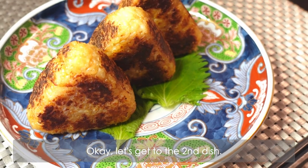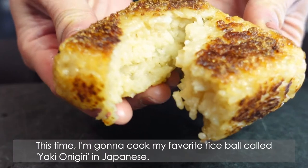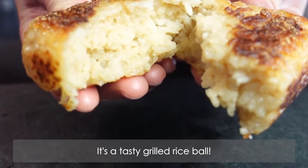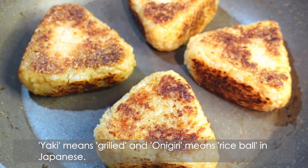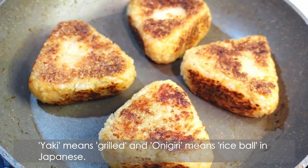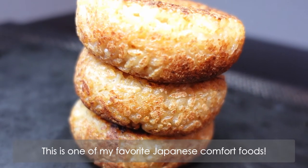Let's get to the second dish. This time I'm going to cook my favorite rice ball called yaki onigiri in Japanese — it's a tasty grilled rice ball. Yaki means grilled and onigiri means rice ball in Japanese. This is one of my favorite Japanese comfort foods.